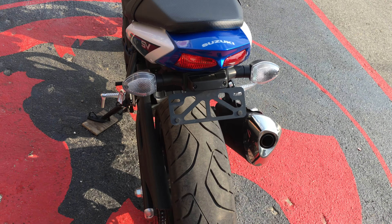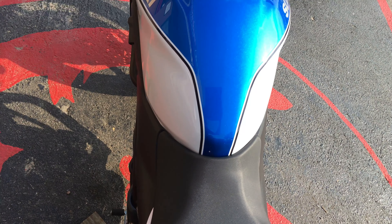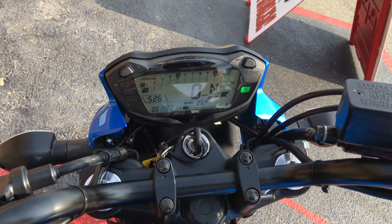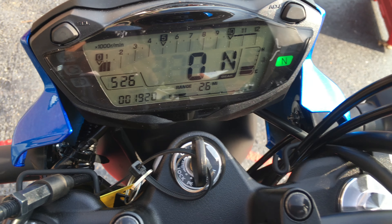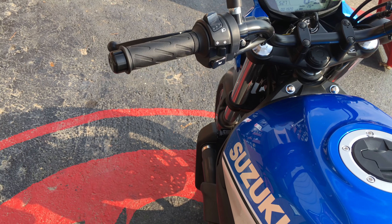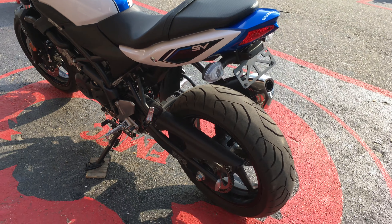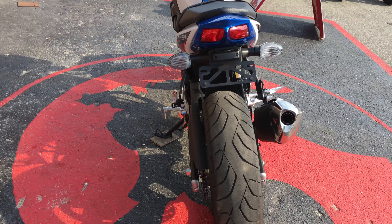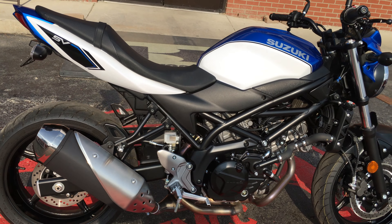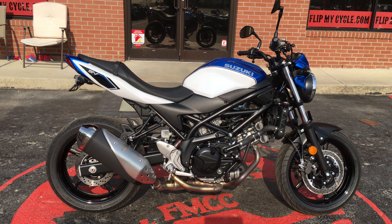So it would make a great beginner bike, or if you're looking to upgrade from your beginner bike to something a little bit nicer. So if you're into the Suzuki 650s and you're looking for something a lot newer, this is it right here. Come on down and see us and let's make a deal.